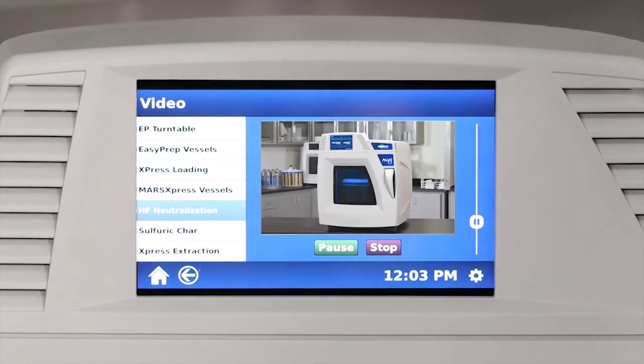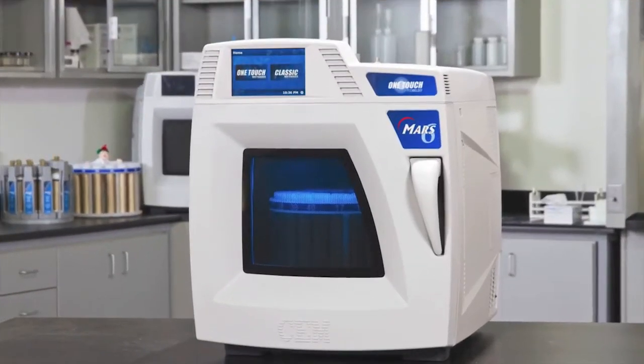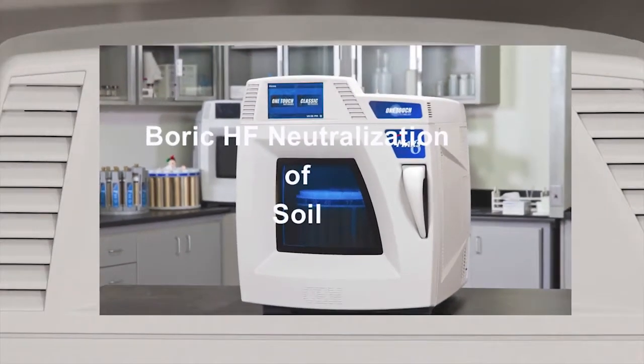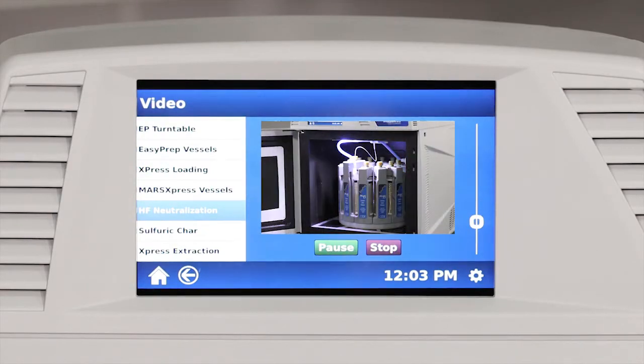The videos range from vessel assembly, to vessel cleaning, to safely performing HF neutralizations. It's a really good tool to have to ensure you feel confident in using the system.